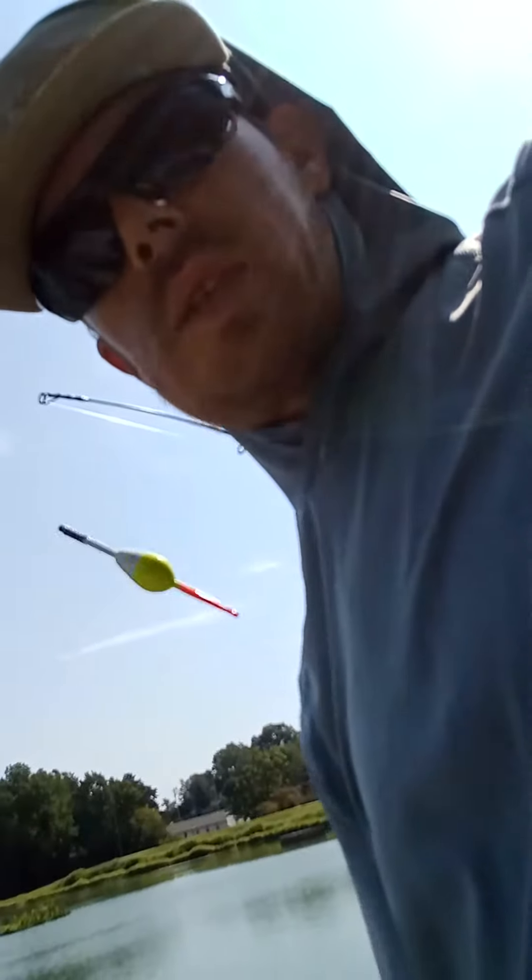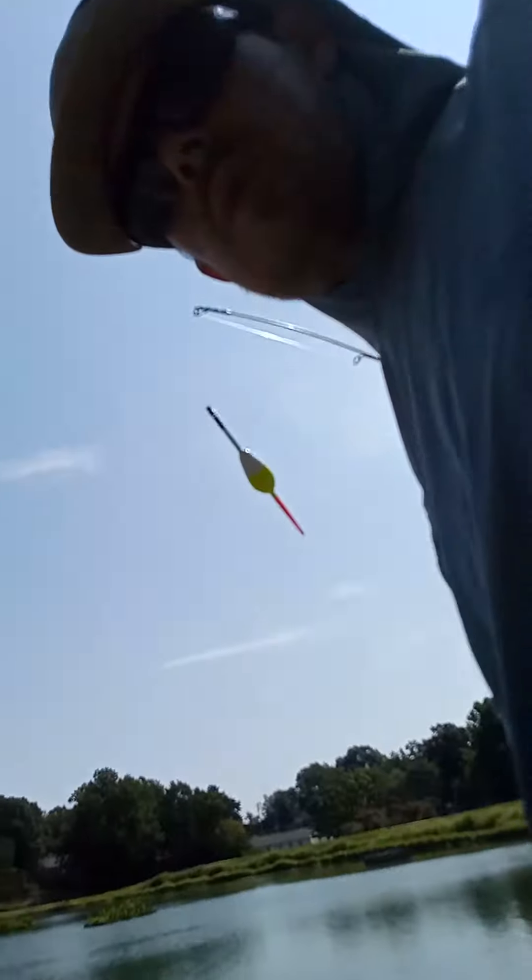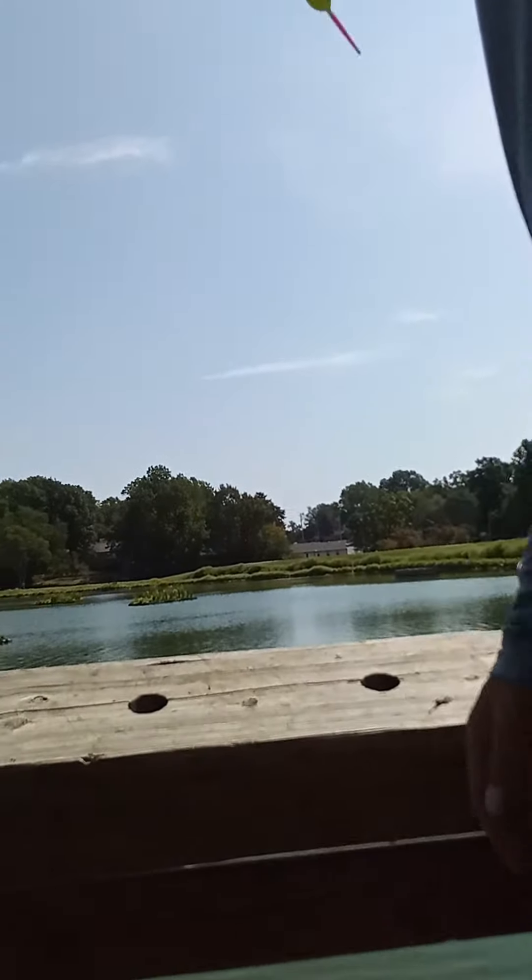Hi guys, welcome back to the Everyday Fisher Channel where we go fishing every single dang day. I'm going to show you how to catch these flatheads again — I'm going to give you another little tutorial. So check it out.